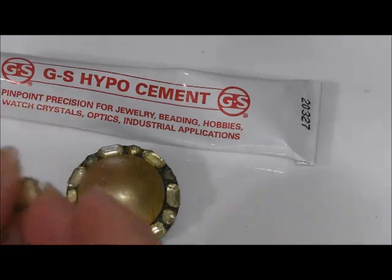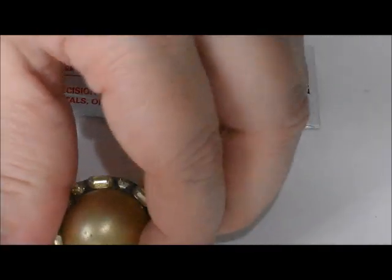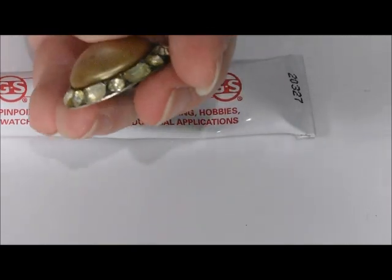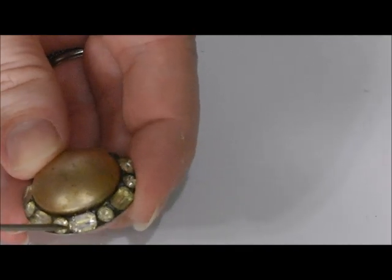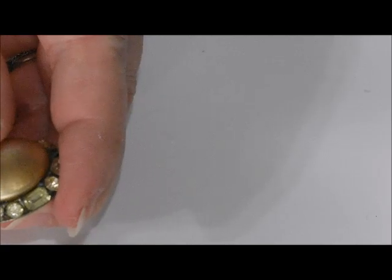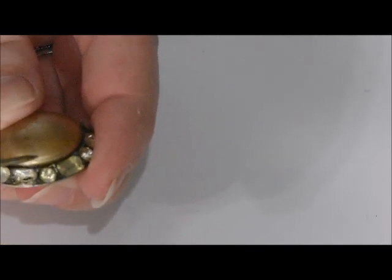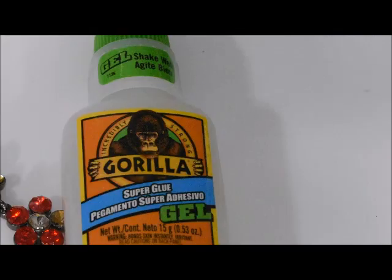I did one stone on here and you'll be able to see — there it is — you can see it glistening around the edges. That's how much I couldn't precision place it; it's all out of the sides. I do not recommend this glue at all.